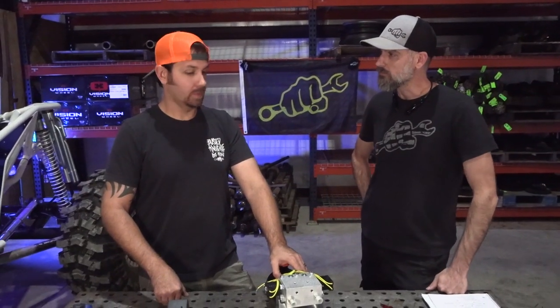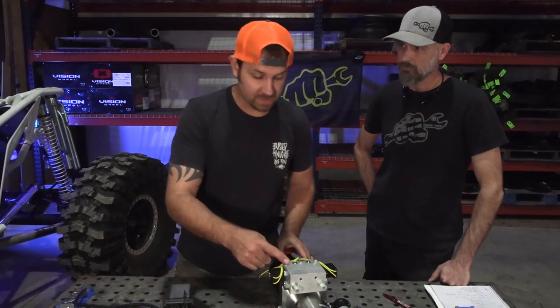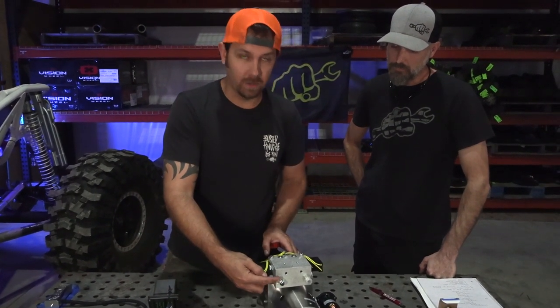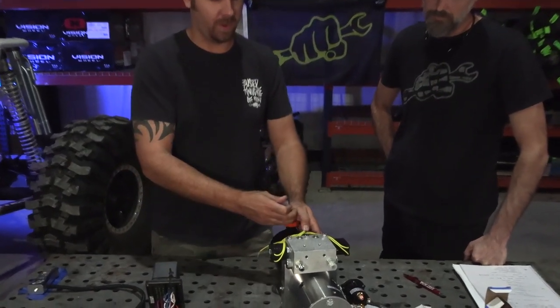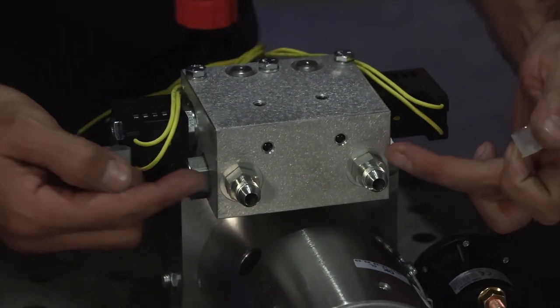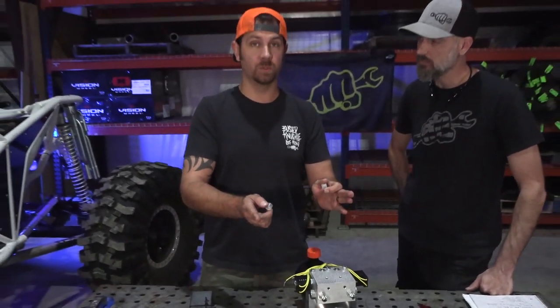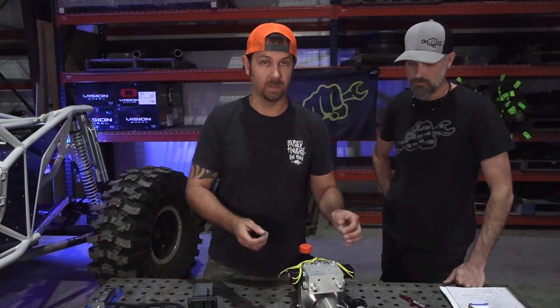The electric over hydraulic kit is super easy to plumb. You take this hose port and go to one side of your hydraulic ram, and this other hose port and go to the other side of your hydraulic ram. It's dash six AN, and it does not matter which one you plumb to which side of the ram — we'll go over why in just a minute.